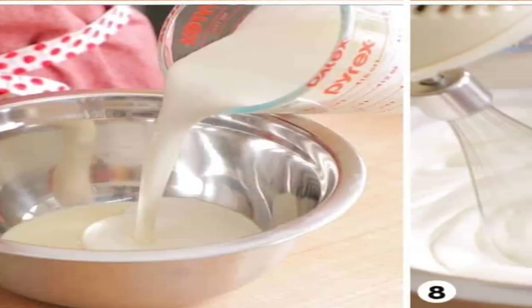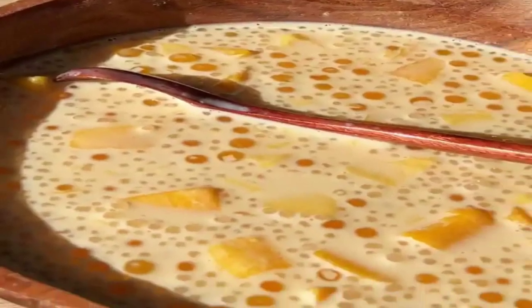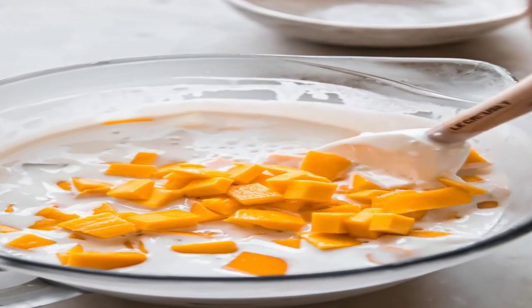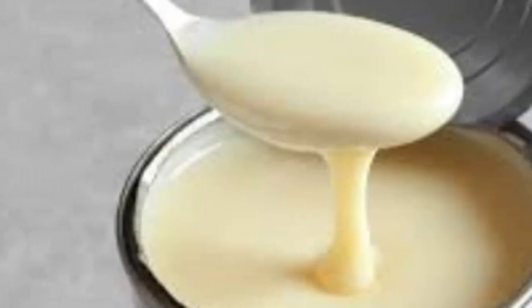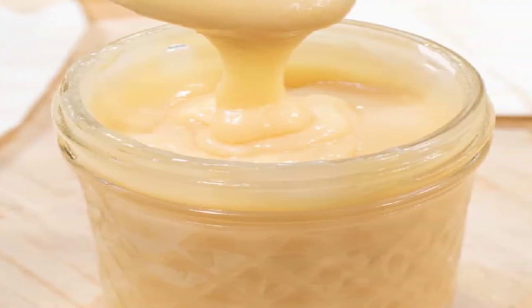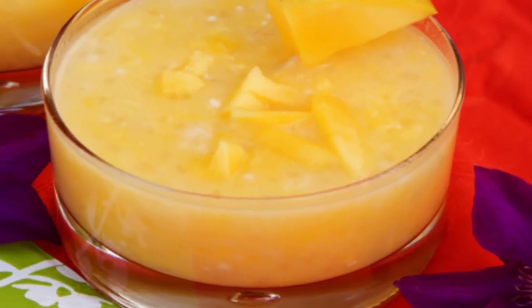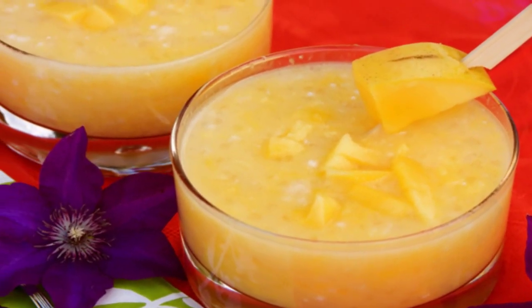In a separate saucepan, combine the coconut milk, sugar, and the cooked tapioca pearls. Stir them together until well combined. Next, add the condensed milk to achieve your desired level of sweetness. Stir well and let the mixture cool slightly. Once cooled, refrigerate the pudding to let the flavors meld together.